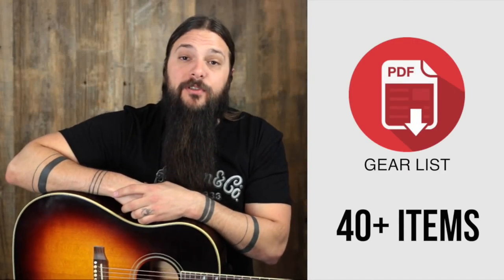Sign up at the end of this review to get my personal gear list. Hello, Tony Policastro here from musicvilla.com, here today to look at the Gibson Hummingbird Standard.